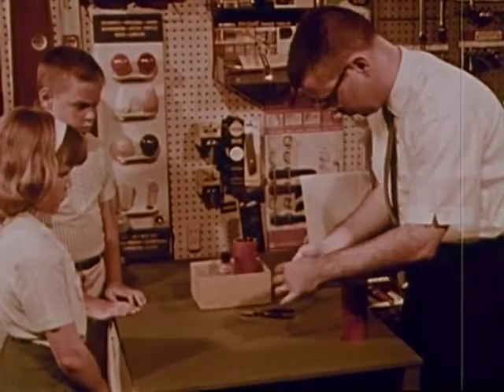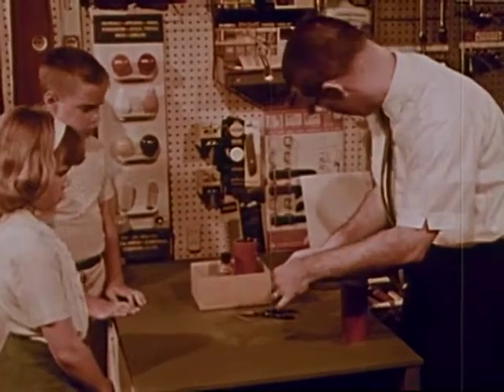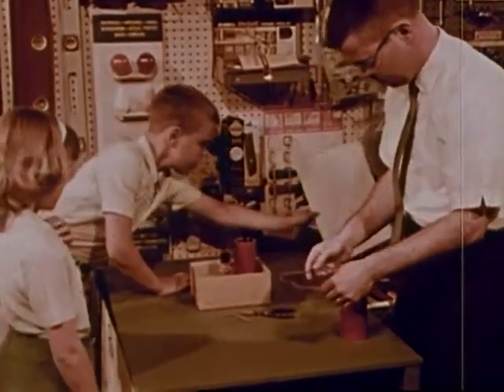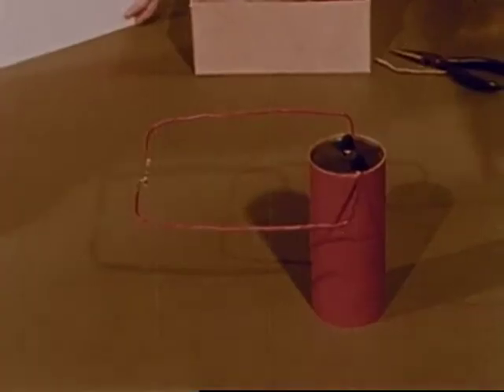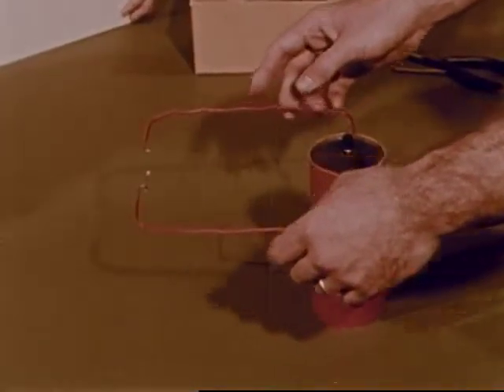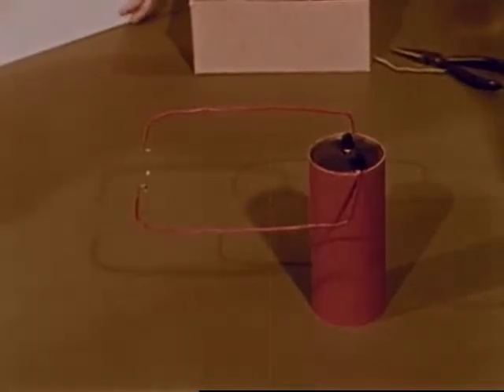Is the pathway complete? How can we tell? Mr. Grant asks Frank to shield the light. Now in the shadow we can see that the little wire is glowing red. This shows that electricity is flowing through the wire. If the little wire is disconnected, the path is not complete and no electricity flows. Frank sees that the disconnected wire is like the broken wire in the burned out flashlight bulb.